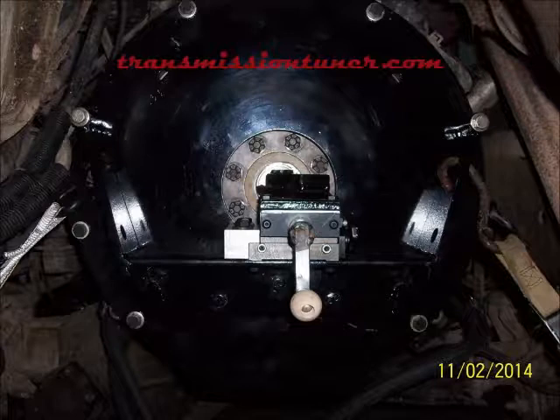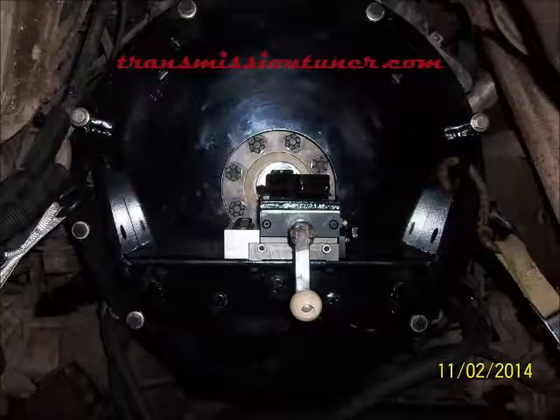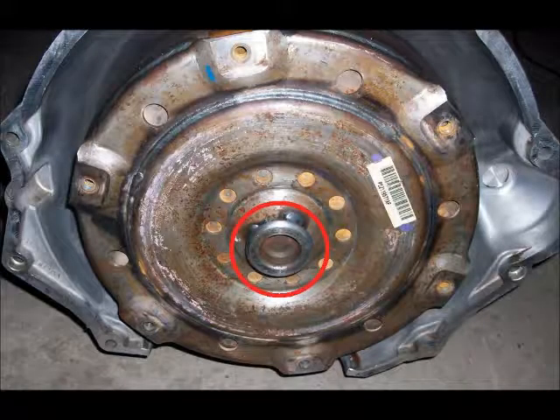The 05 and newer engines don't require this modification. The 68RFE torque converter pilot fits into the hole in the back of the Cummins crankshaft, rather than the hole in the flex plate as the earlier 47 and 48RE torque converters do. Since the 68 pilot is bigger than the hole in the crank on an 04 and older 5.9, the first challenge of installing the newer 68 transmission is to get these parts to match up.